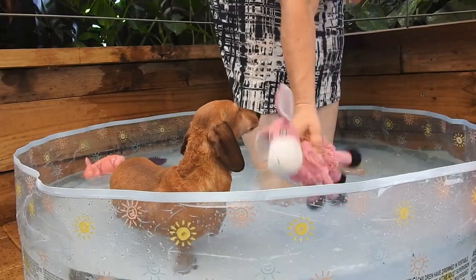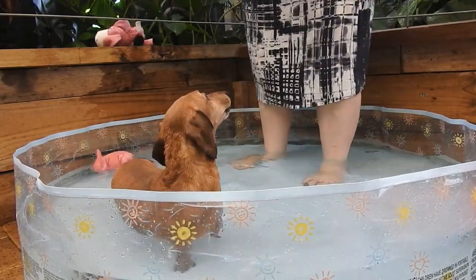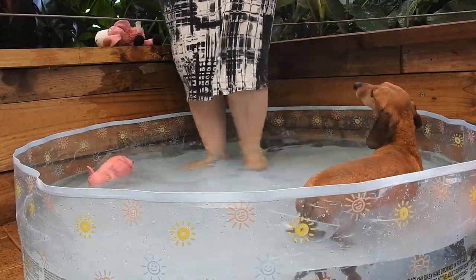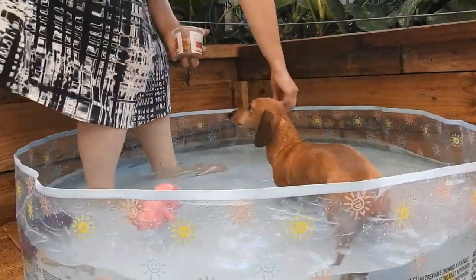You want this toy? No, you want the vickies. Good girl — vickies work this time. Quite often squeaky toys work. You just got to find out what your dog's interested in.